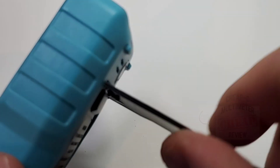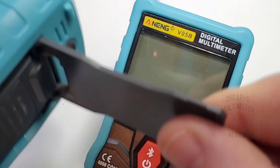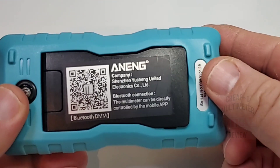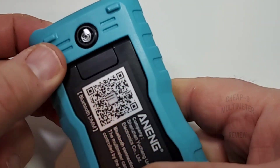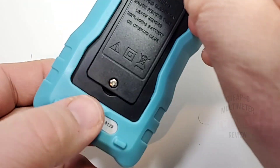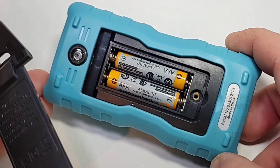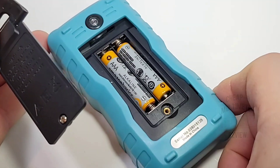On the back there's a tilt stand — pretty wide, goes a long way down, same setup as the Rich Meters. Nice fit and finish, and there's a flashlight on the back as well. One Phillips screw accesses the batteries — the V05B is powered by two AAA batteries with a nice brass threaded insert. Overall easy access.